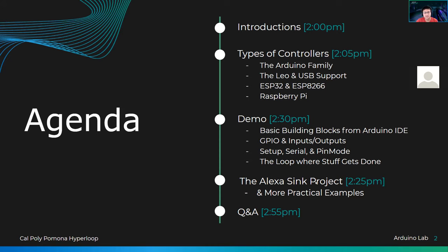I'll go ahead and demonstrate the Alexa-Sync project. I made it using an Arduino board and I still use it to this day. I think it's like a year old now, still running strong, shows no signs of stopping. I think it's really cool to show.